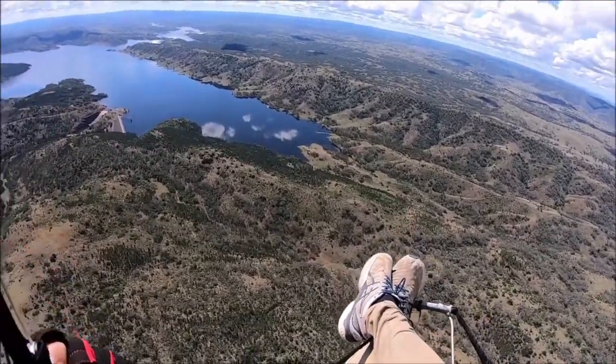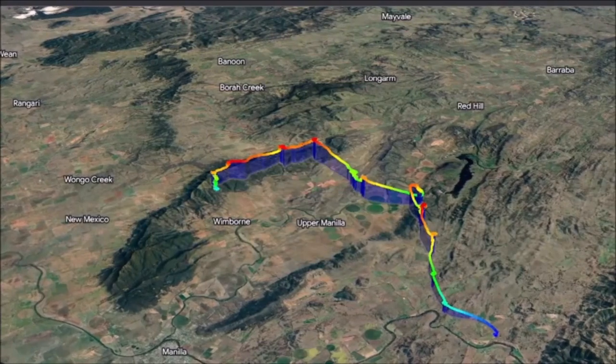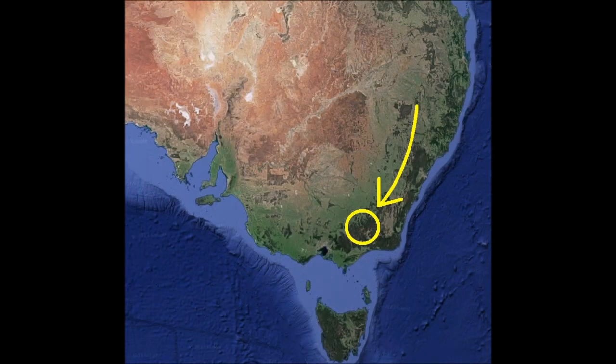G'day and welcome to part 19 of my biking flying adventure. I got the flight of the day yesterday according to XC Contest, and today I'm heading down to Bright. I'm trying to dodge the storms on the way down.